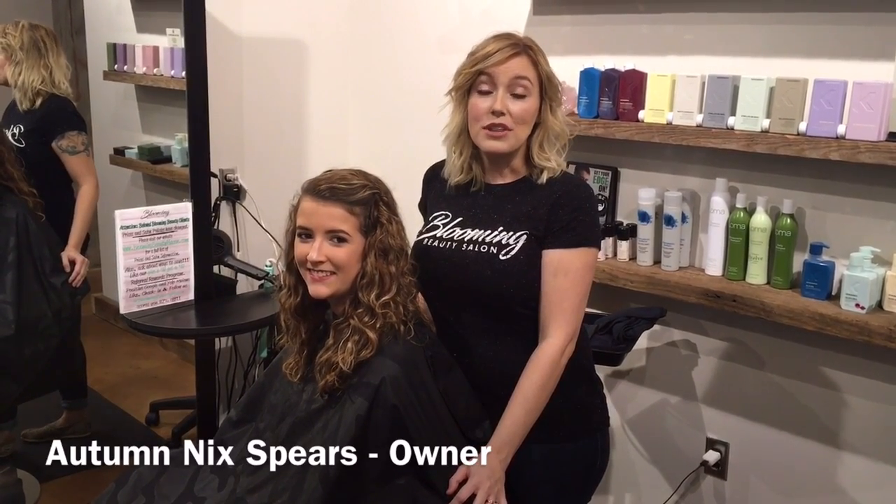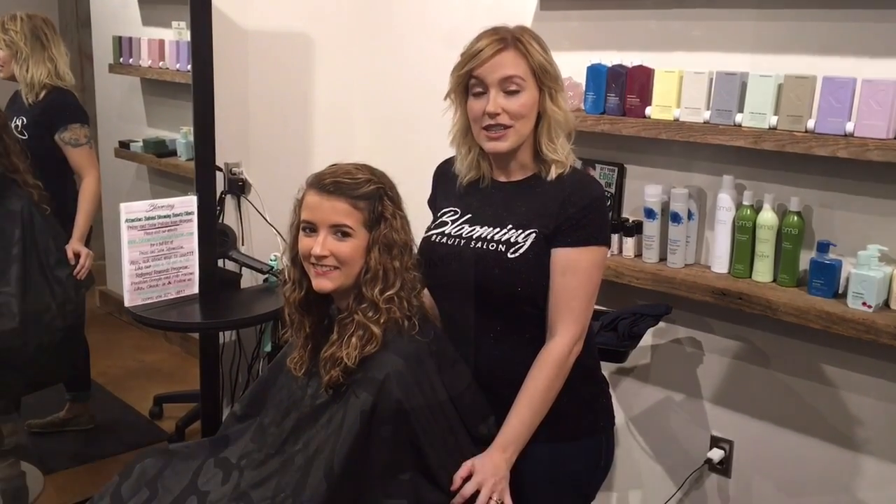Hi, I'm Autumn Spears with Blooming Beauty Salon. We have our model Carly today and we're doing the Saison Keratin Smoothing Treatment. So let's get started.